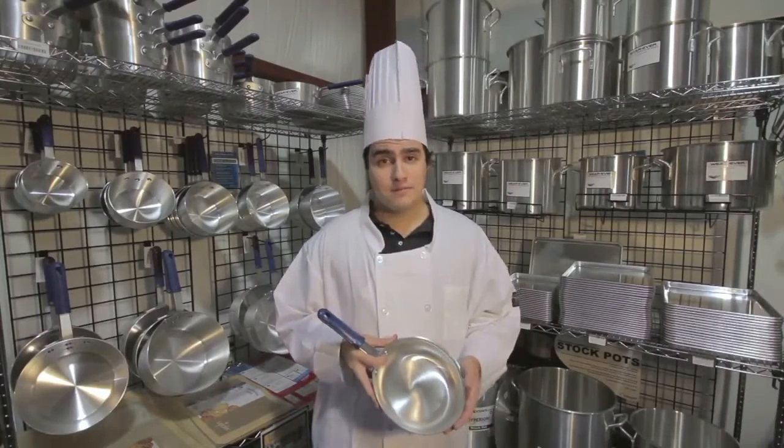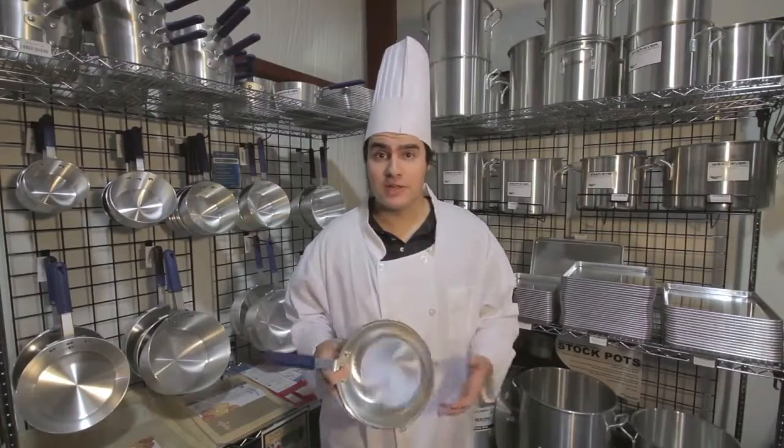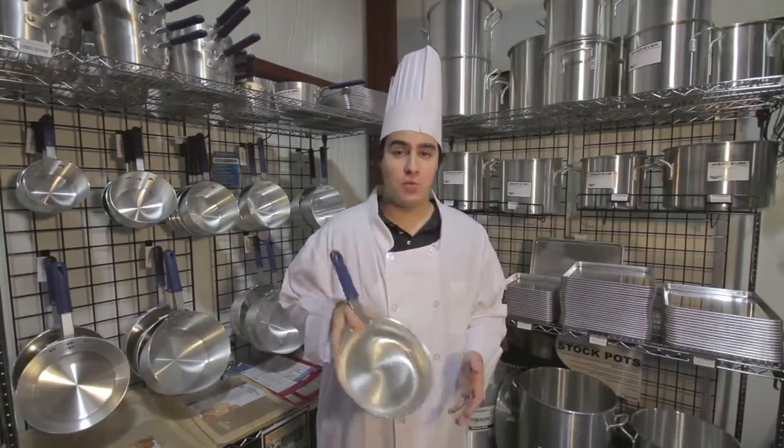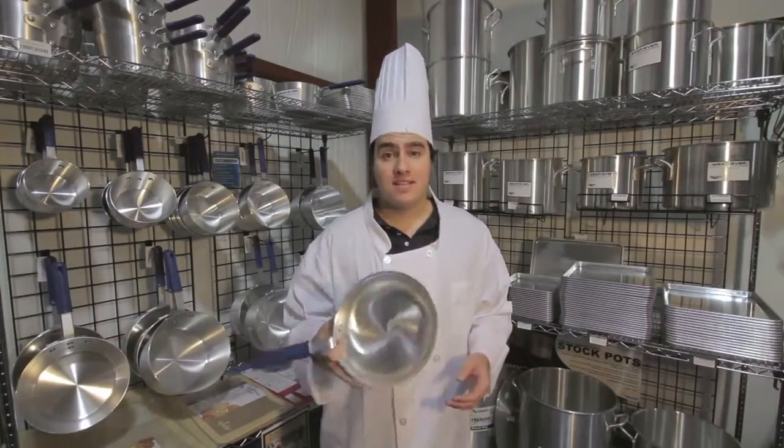Until we brought out the sledgehammer. We asked a few of our employees to take a whack at denting this pan — literally. So what happens when you take a few warehouse workers, a sledgehammer, and this pan? Take a look.